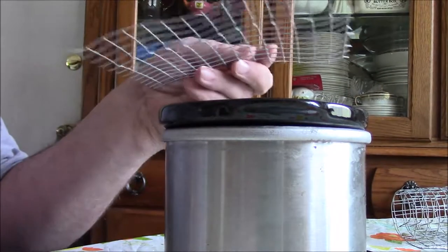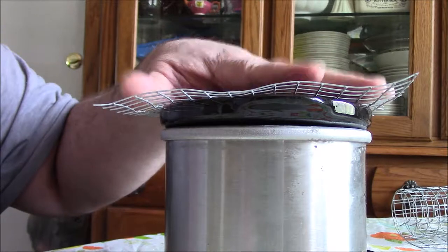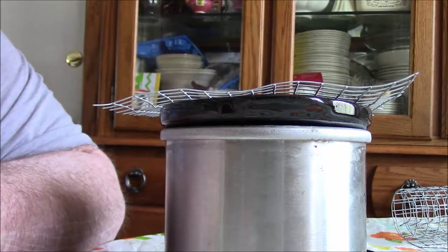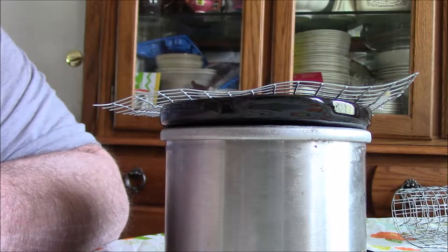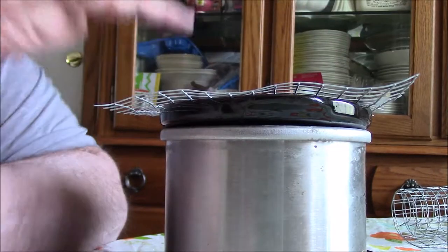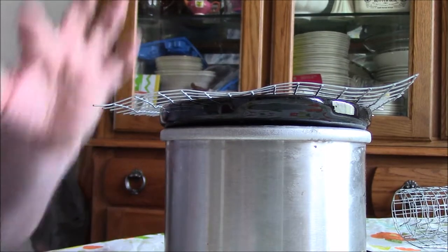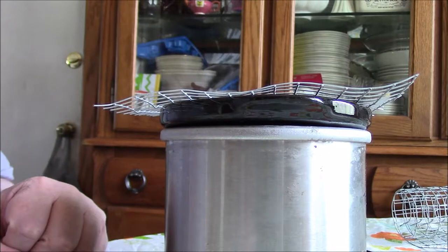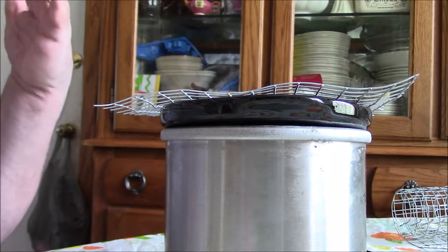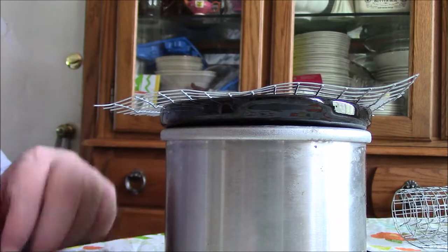All right, so this is a small crock pot. The plan is to put this in like this, then cut off the corners and fold things in and see what we come up with. It doesn't have to be a perfect fit, but it's got to be enough of a fit so that the cheesecloth holding the wax doesn't fall down into the crock pot.